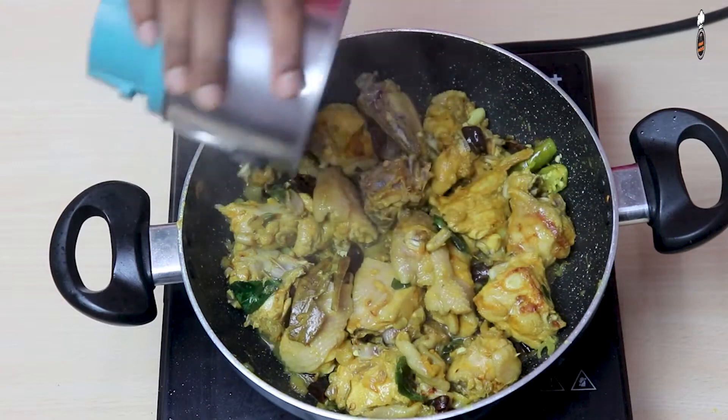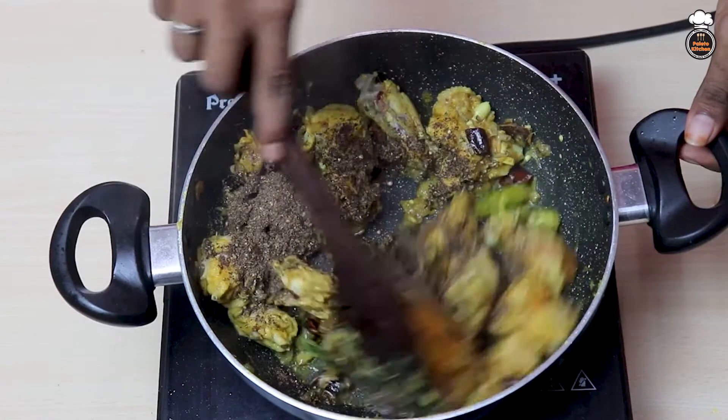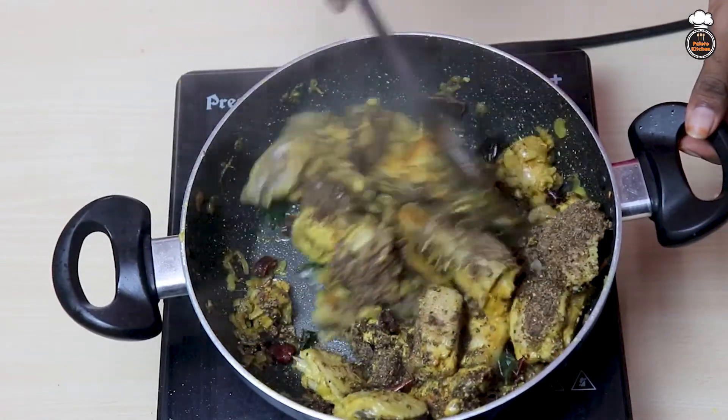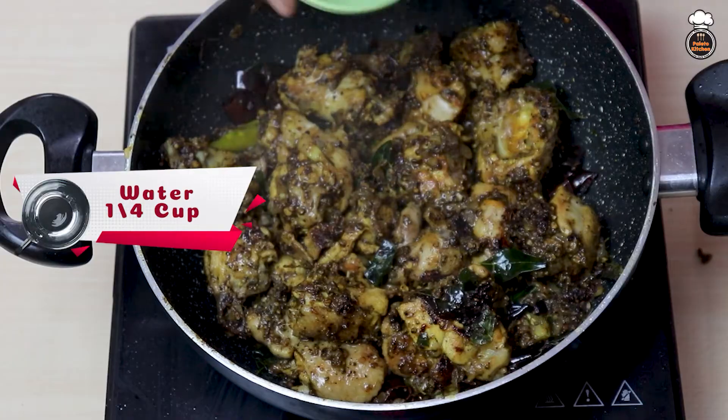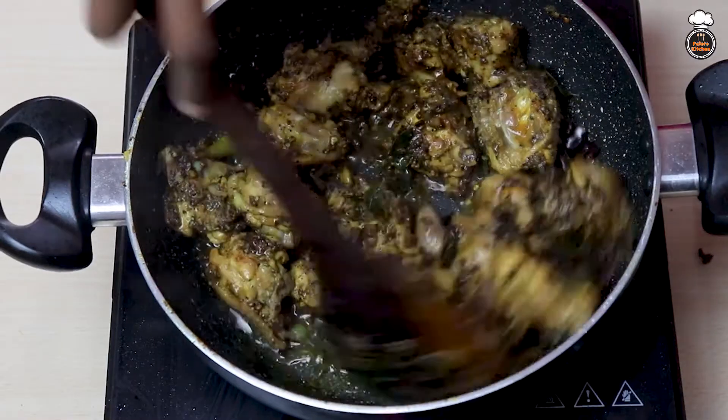Now add the ground powder that we prepared earlier and give it a good mix along with the chicken. Add a little more salt and a small amount of water, close with the lid, and allow it to cook well.